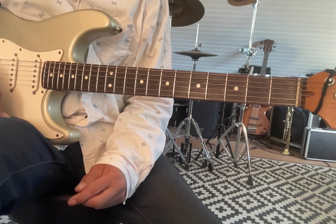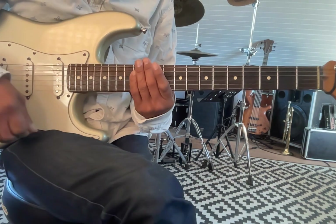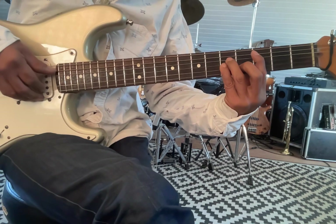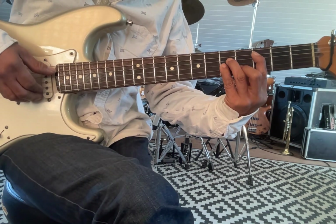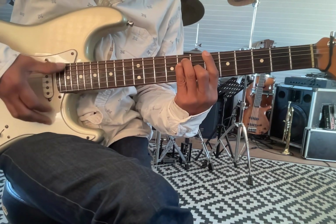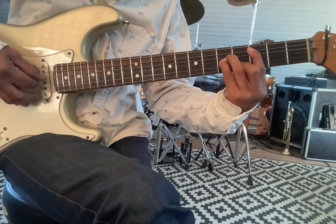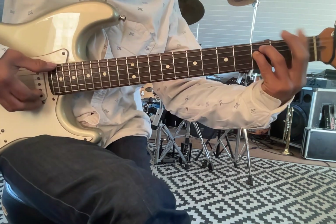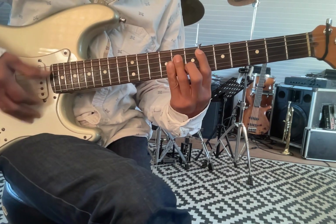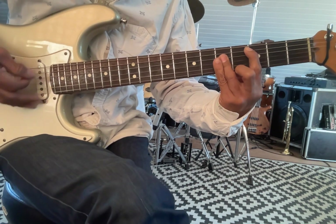Welcome back. Let's keep going with 'Don't Speak' by No Doubt. We're up to the chorus. And I think if I go from... this could be the end. It looks as though you're letting go, and if it's real, well I don't want to know. That C really helps me go into the chorus.